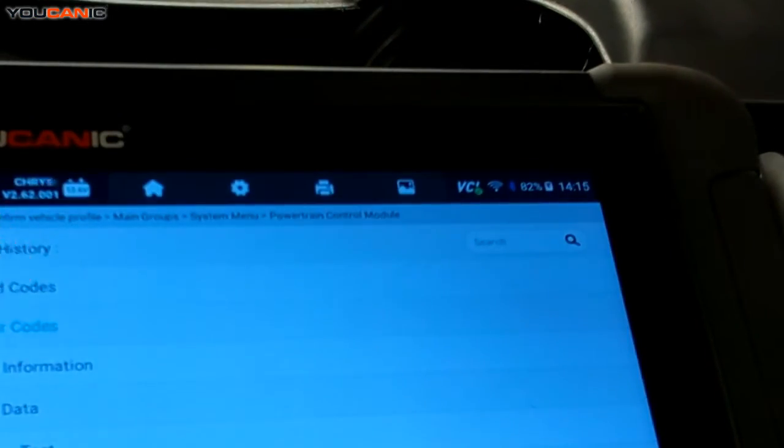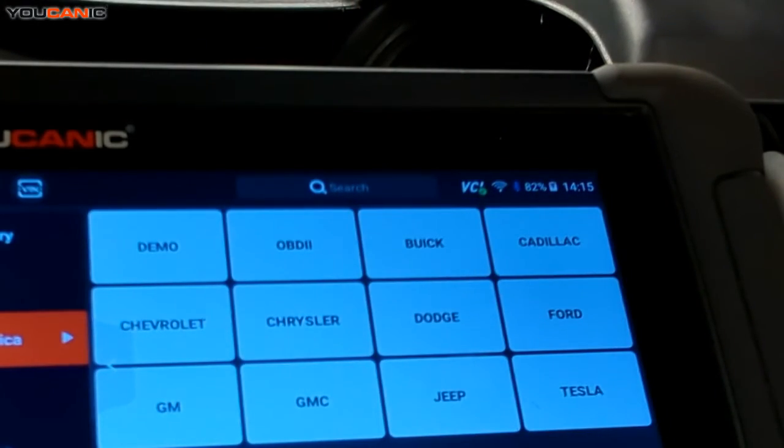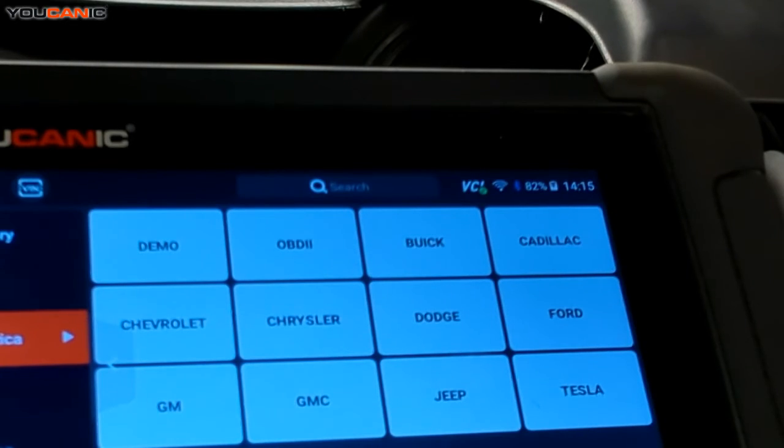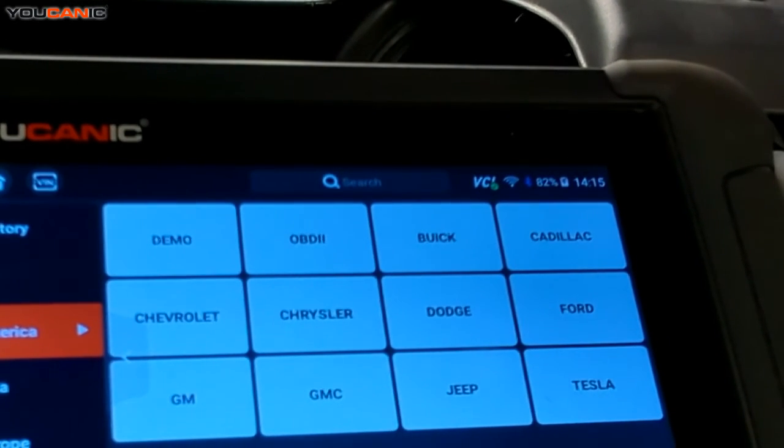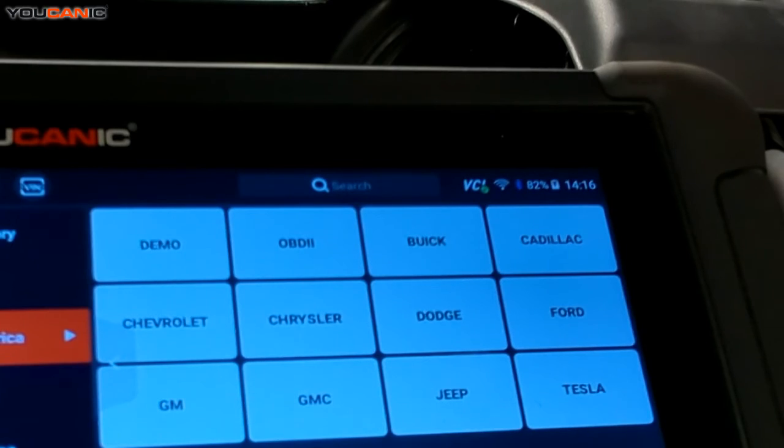That does another check to confirm everything's good. Since we replaced the sensor and the car did start before, I'm going to go ahead and start the vehicle now so you can see how it starts — it's going to start a lot better with that sensor replaced. Sometimes when those sensors go bad the car won't start at all, so if you get that hesitation and that code, replace it sooner so you don't end up stranded. You see — it started right on cue, didn't crank a handful of revolutions. The sensor was able to communicate with the PCM and the other sensors and started right up with no problem. Thanks for watching.